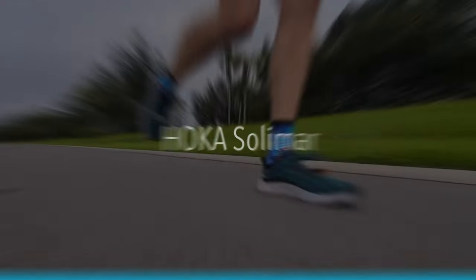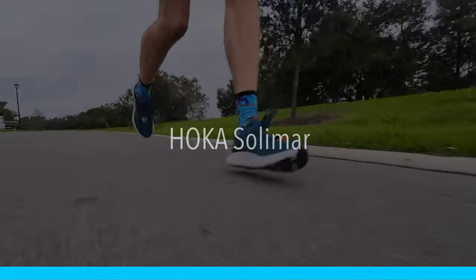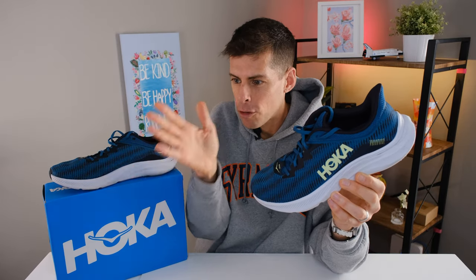What's good everyone? This is my review of the Hoka Solomar. The Hoka Solomar is a shoe that is a little different than what I normally go for. Generally speaking I focus on shoes that are specific for running, and I usually go for shoes that are specific for a certain type of running.